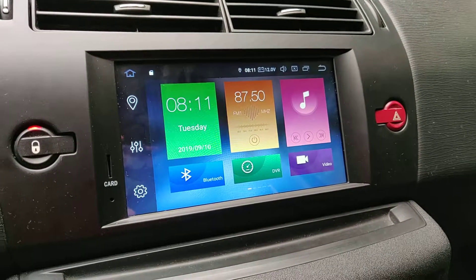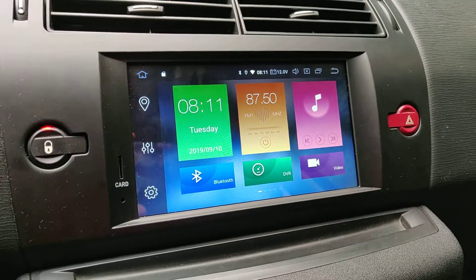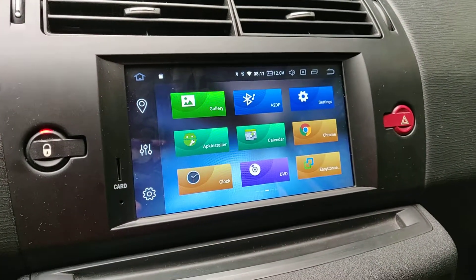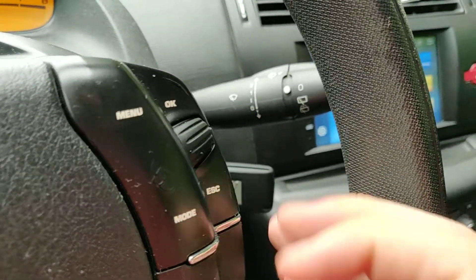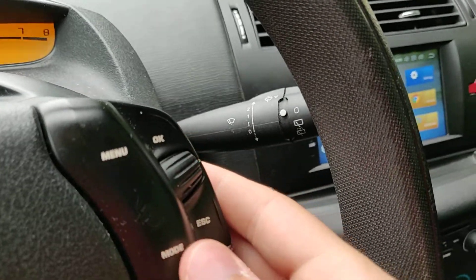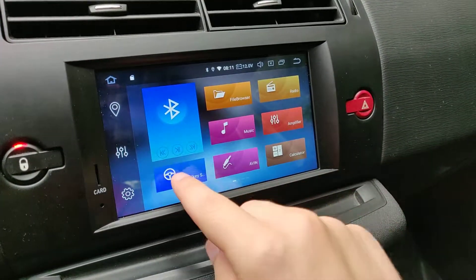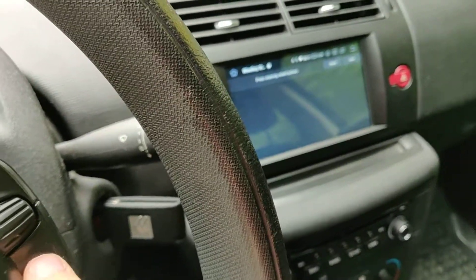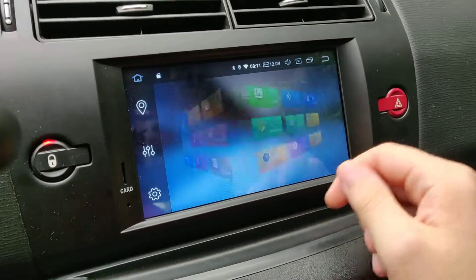Hey guys, Gami here. I have this PX5 head unit and I have some issues with it. For example, I have these steering wheel buttons and they actually work, but there is an issue in that I can't set buttons — as you can see it doesn't work. I press escape and it escapes, and I had a hard time finding out how to fix this.